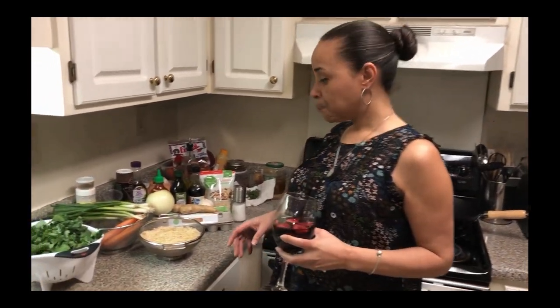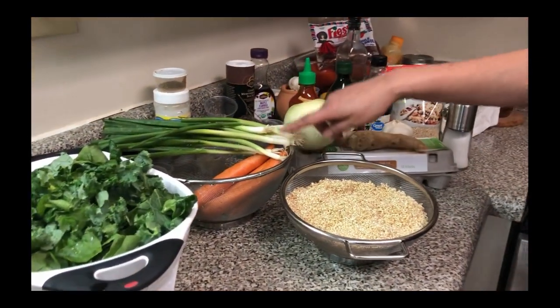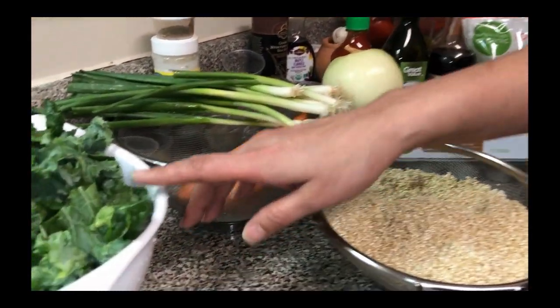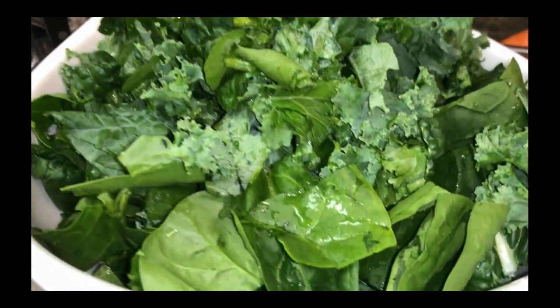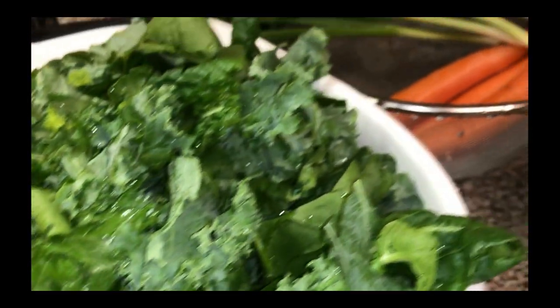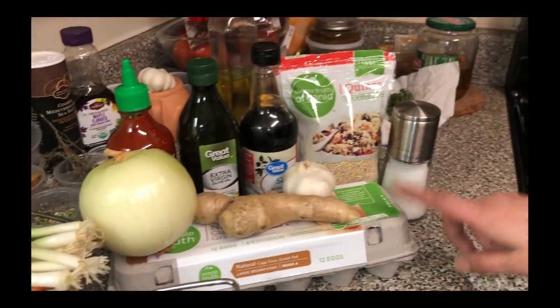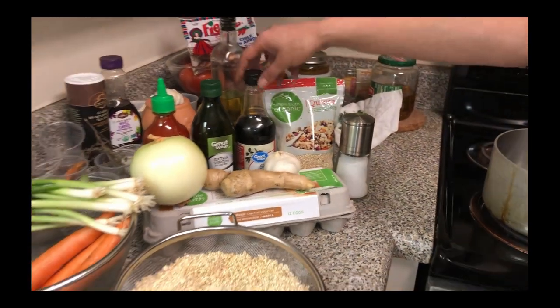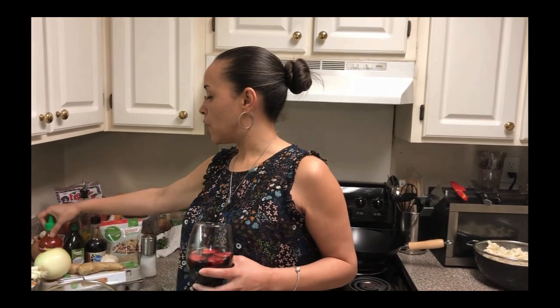Come take a look at what we're going to put in here. We got obviously the quinoa, some carrots and green onions. Right here is a mixture of our vegetables — it's spinach, kale, and bok choy. We got our onions, ginger, garlic, some eggs, salt, soy sauce, extra virgin olive oil, and then we got some sriracha for serving. So let's get started.